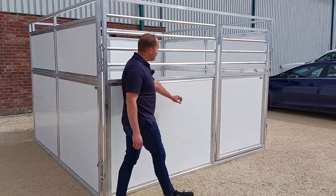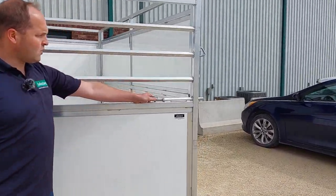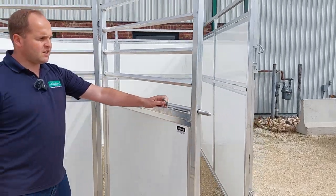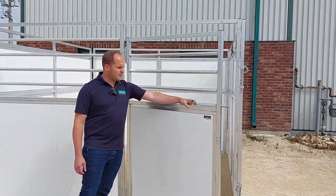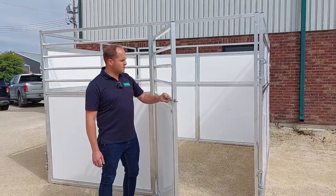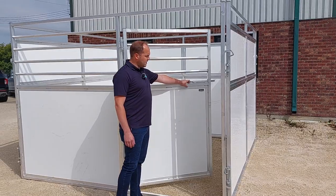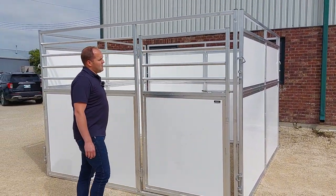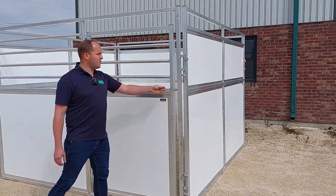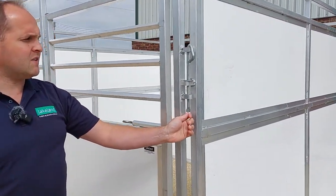This is the front — you've got the four foot wide door with an easy spring latch with a thumb or finger pull. You can open it outwards or inwards, making it very easy to bring your animal into the stall.